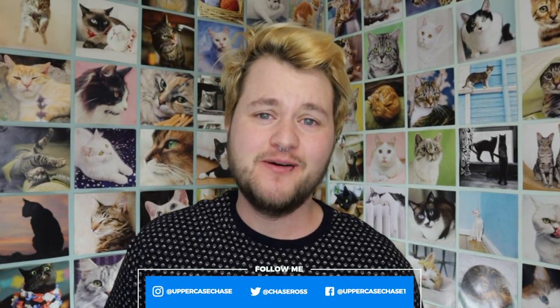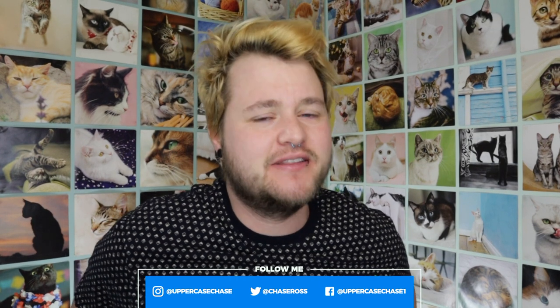Hey everybody, it's Chaseypoo. I know I haven't really been on my channel in a while, and I'm very sorry about that. I've just been very busy and dealing with some stuff. I literally just jumped out of bed like five minutes ago, and I was like, right now is a great time to make a video. Everyone is sleeping in the house, but I have the energy for some reason at 7 a.m. So let's do it.